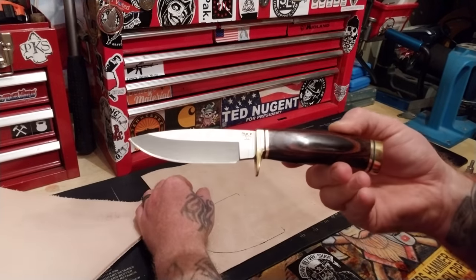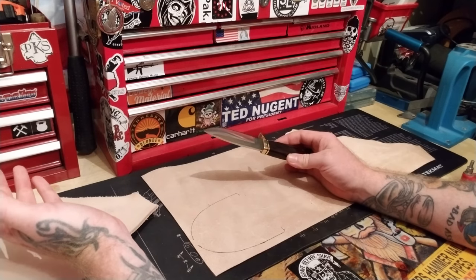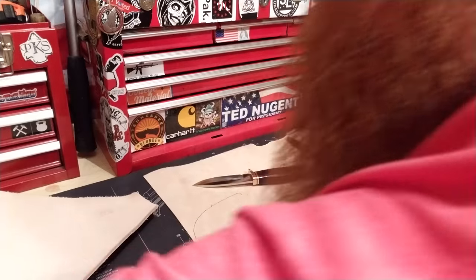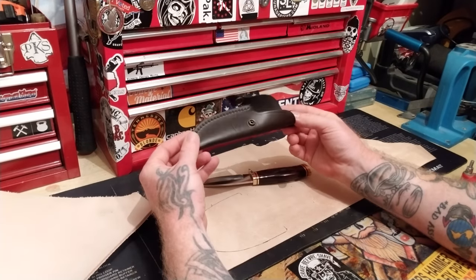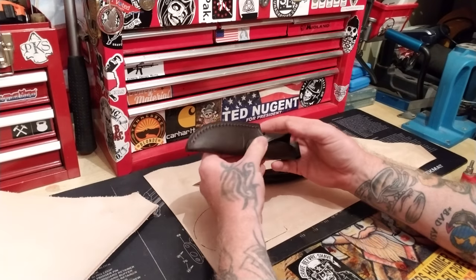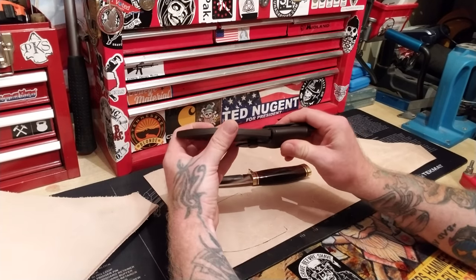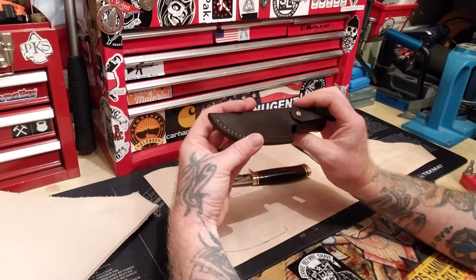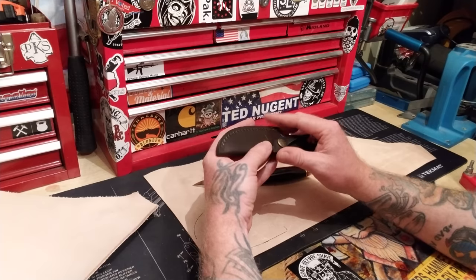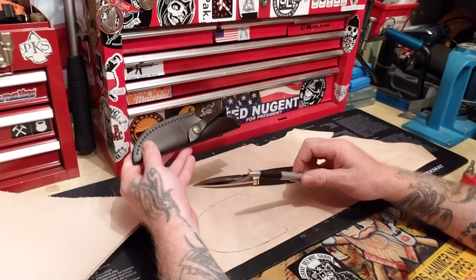This is the 192 — the Buck 192 model. It comes with a really nice sheath, but it's actually rubber, not real leather. It's made in Mexico. The sheath is rubber — it's not leather. I hate it when they make it look so good like it's actual leather but it's not.